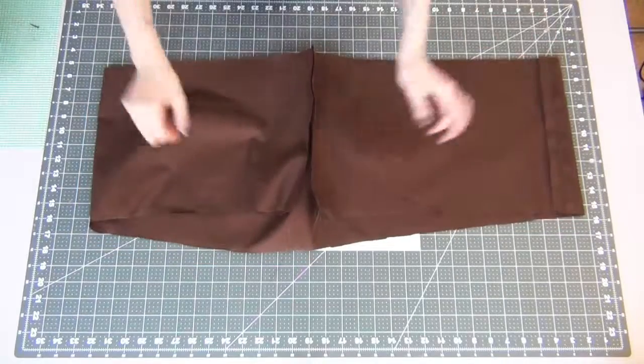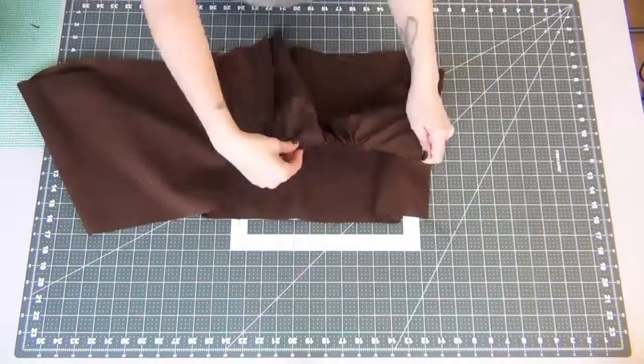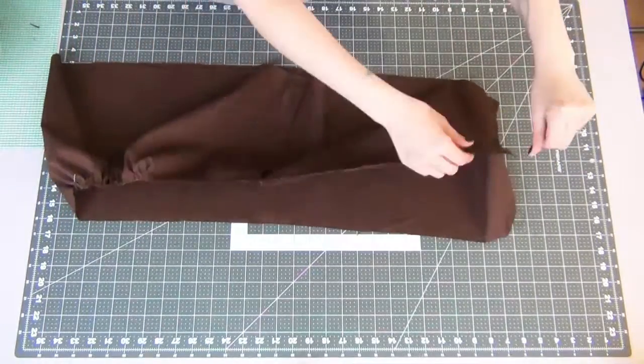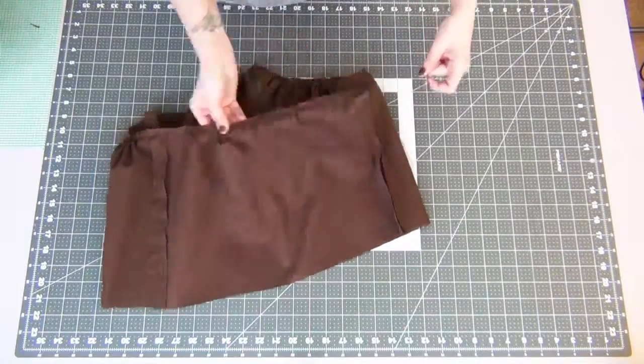We're going to start gathering our skirt. Grab the top two threads and gently pull — your skirt will instantly start to gather. Just guide the gathers down all the way through the top of your skirt.